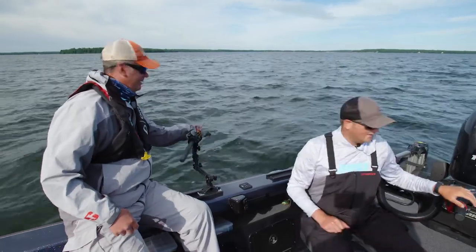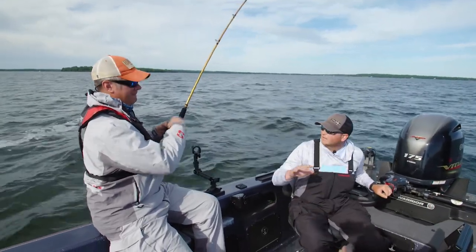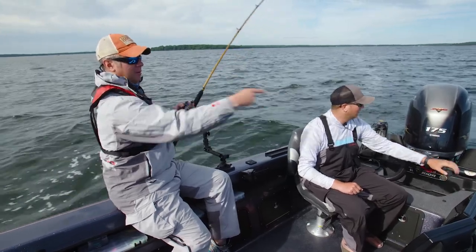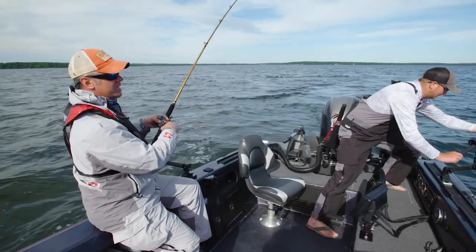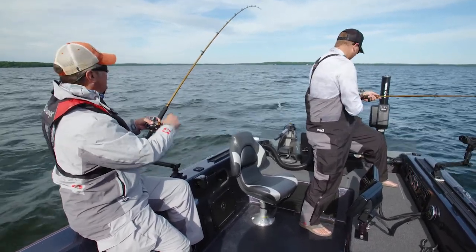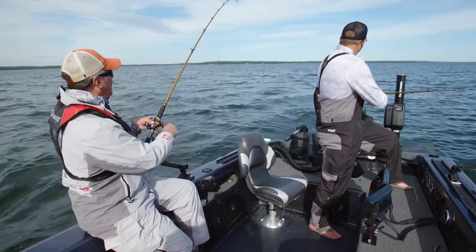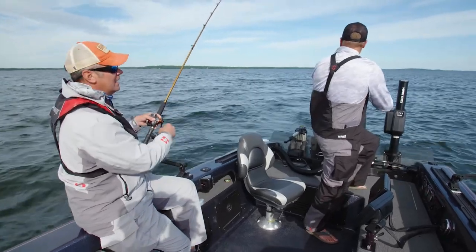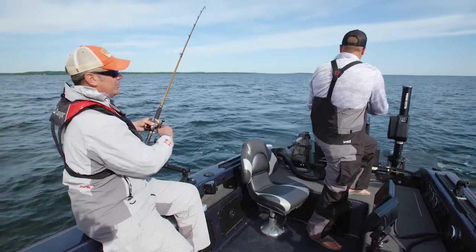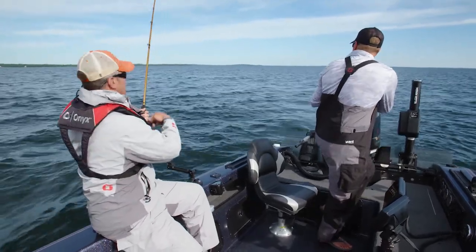Something good just happened — right on the top edge, kind of that 27-foot range. One thing people need to keep in mind is that the lead core experience has improved a lot. Lead core of old was a really bulky, stiff, wiry product and you needed a big reel to carry it. Now, with Sufix Advance, you get more depth per color than in the past — I very often get seven feet per color. More importantly, it's a lot more fun to use because it's thinner diameter, more user-friendly, and you can get by with much smaller reels. Pat and I are both using Okuma low-profile line counters — basically a bass reel with a line counter on it. It makes the whole experience a heck of a lot more fun.